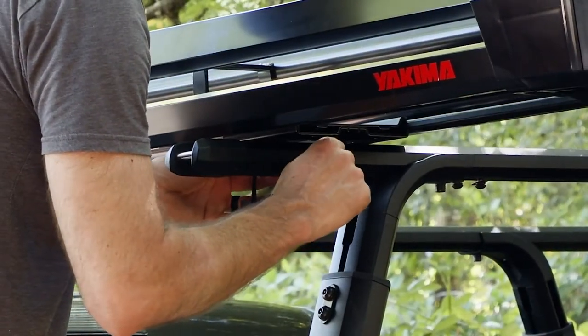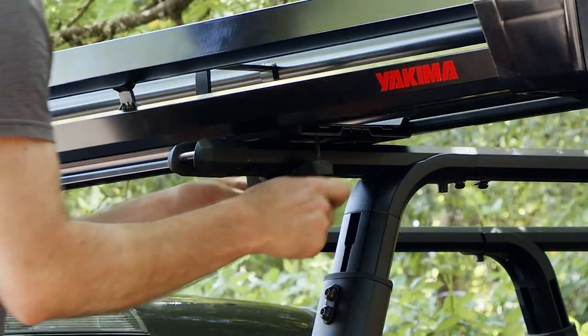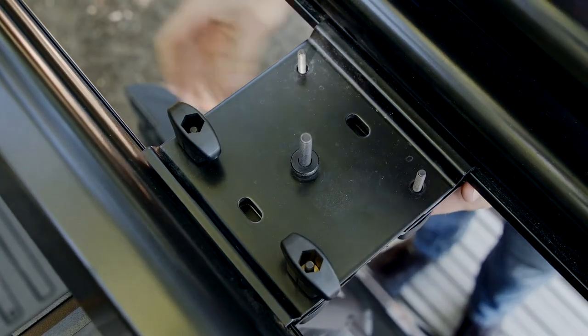Now it's time to attach the mounting hardware. Guide the clamps around the crossbar and up through the mounting plates, then attach and tighten up the knobs.